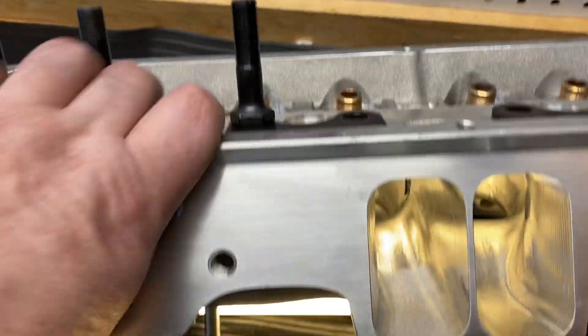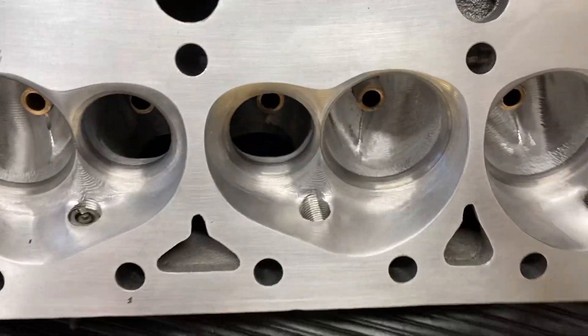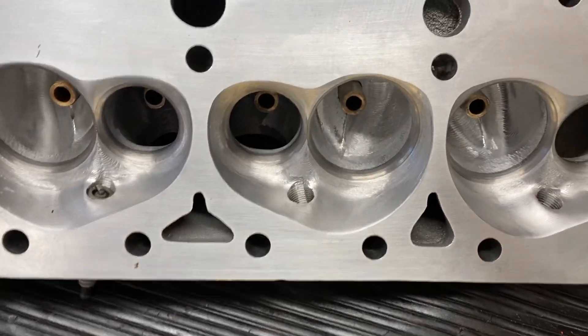Stud rockers. 45-degree seats. There's the seats. 91.5% throat. 45 on the exhaust as well.